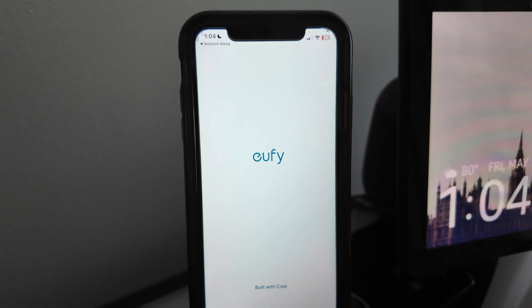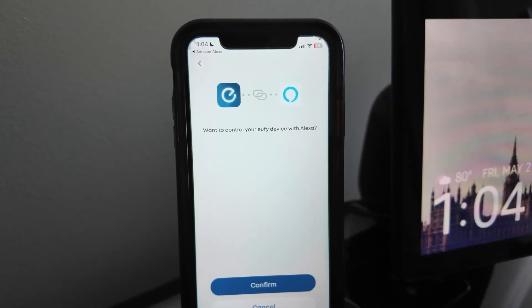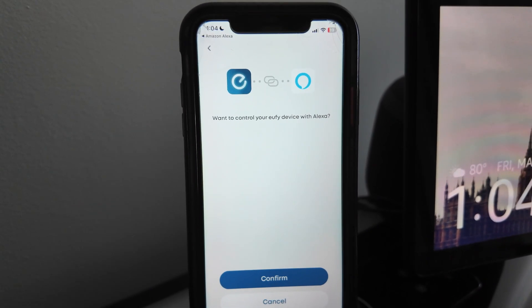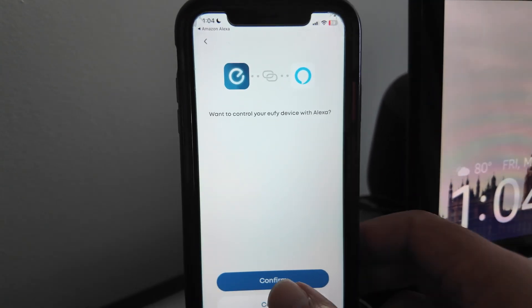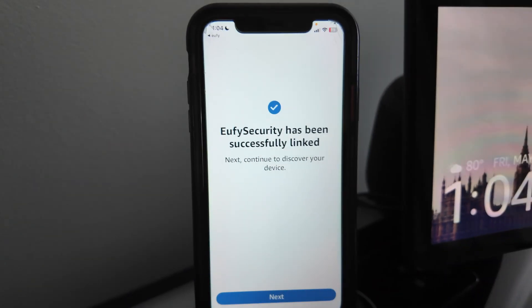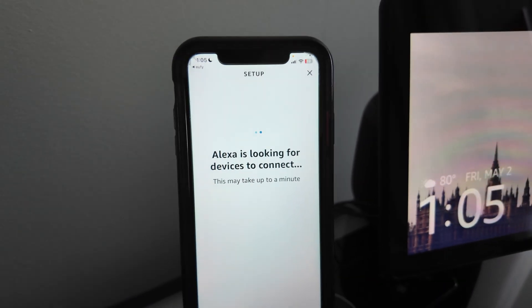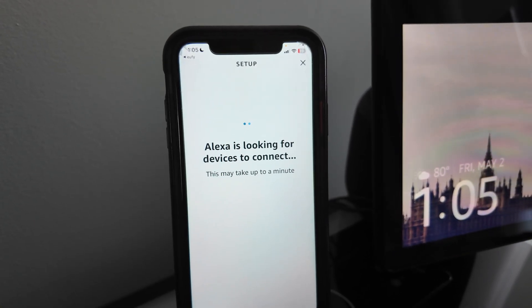I'm starting fresh so I have to enable it. The first time you bring up this skill, it finds the app and it's going to link. I already have my account with eufy and the app is working, so everything is good. Alexa will just link them — hit Confirm. Next, it's going to look for the device.